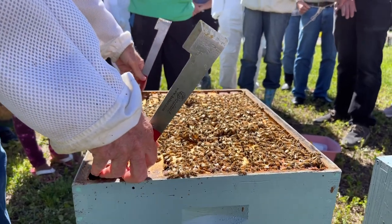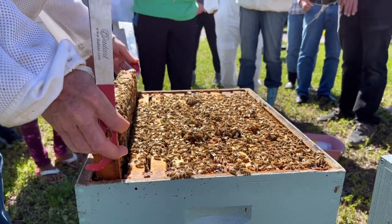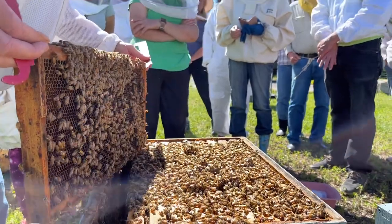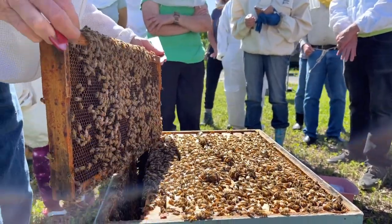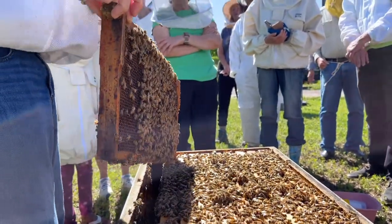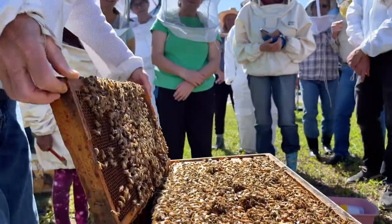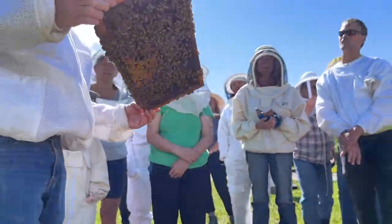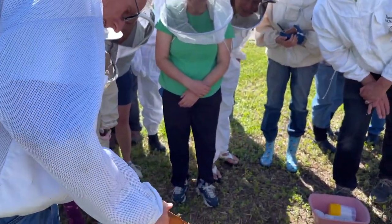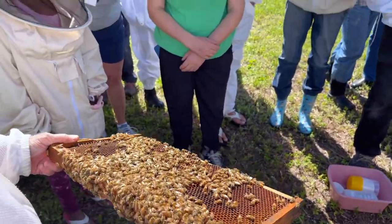She is out here laying — there she is! See that yellow dot on her? She has a yellow dot and she's laying on this frame — eggs all over the place and brood. She's way out on frame 10. We're going to do a sugar or alcohol roll on this comb. We want to protect this queen and make sure she doesn't get into the alcohol wash.